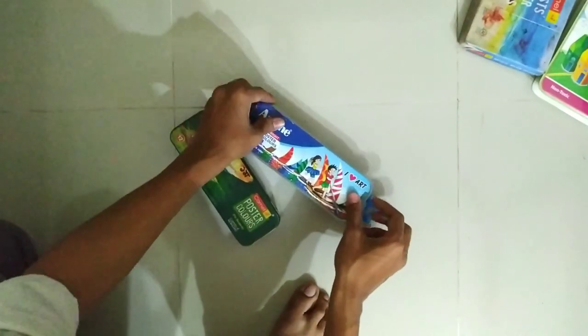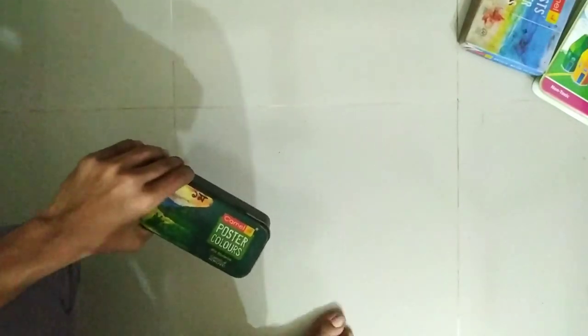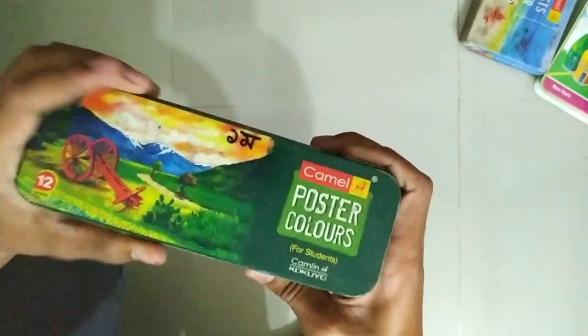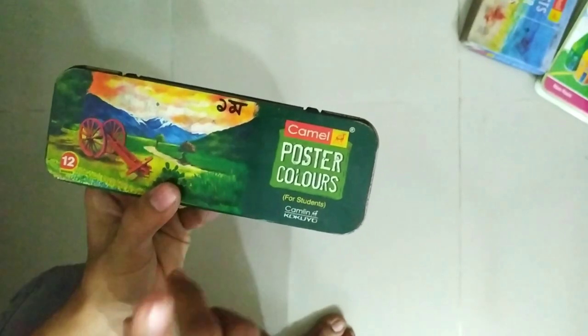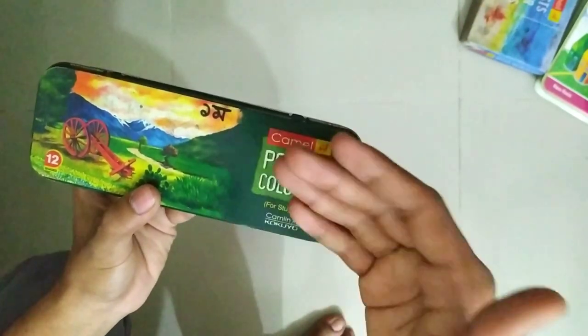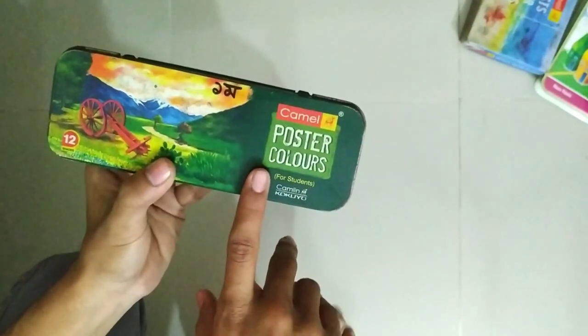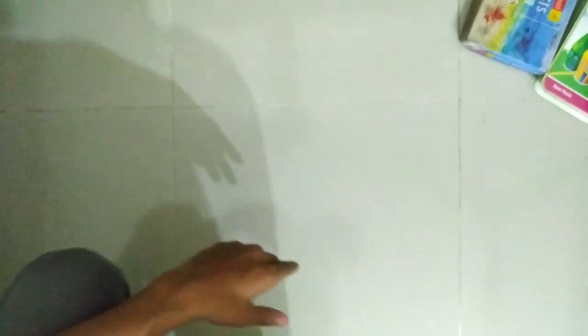Here is the poster color, and it is very good. The poster is very good. For this, you can use acrylic as well. Here is poster color, then watercolor — it also makes a nice yellow color.